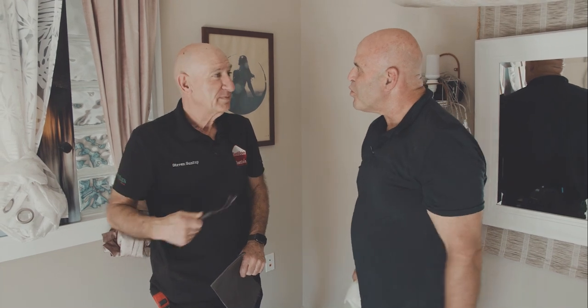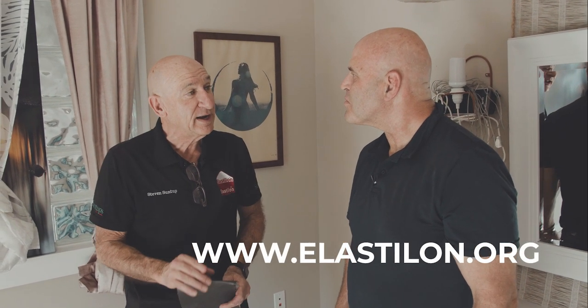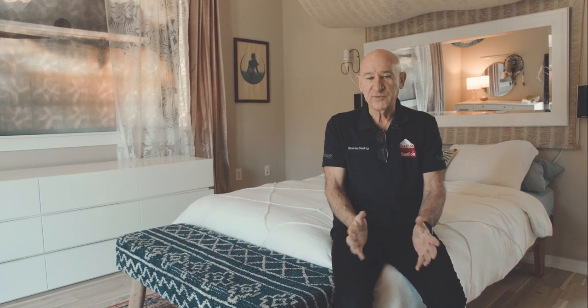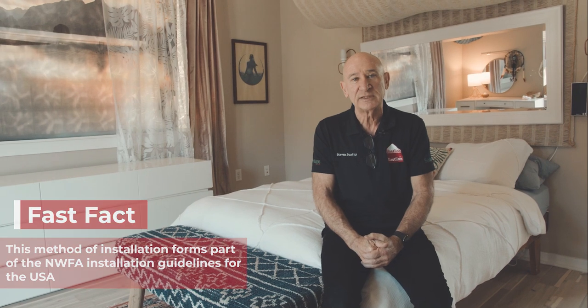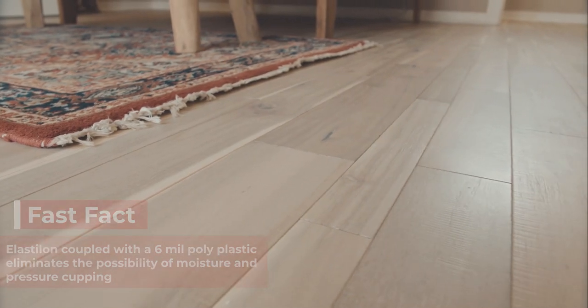So Stephen, if somebody wants to get Elastalon, where can they order it? The best thing to do, Rian, is go to our website: www.elastilon.org. Well Steve, that was fantastic — I loved it. Our installation is complete. We've installed this floor on Elastalon. The Elastalon system does form part of NWFA guidelines. I've been using this system for the last 16 years. This floor will not fail from any moisture, it will not cup — there cannot be any cupping with this product, whether moisture or pressure cupping. If you want to contact me, please use my details below or speak to your flooring distributor. Thank you.